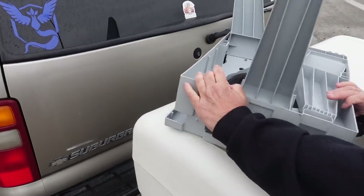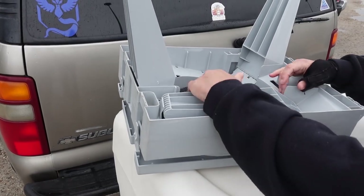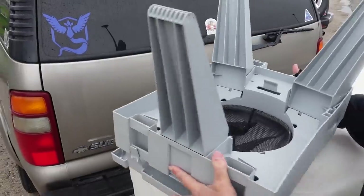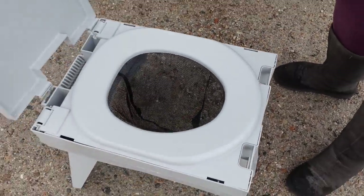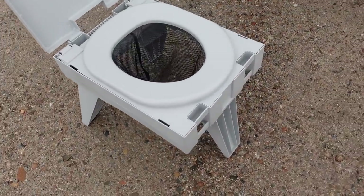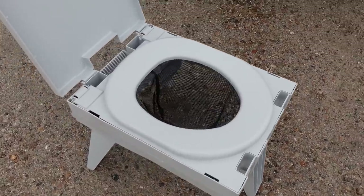This is the portable camp toilet she has, by Clean Waste. It's basically a rectangle and the legs pop out. The little lid comes up and you put a bag with its chemicals in there — just a trash bag — and do your business. Nice and compact, doesn't take up too much space, and it looks really sturdy and solid.